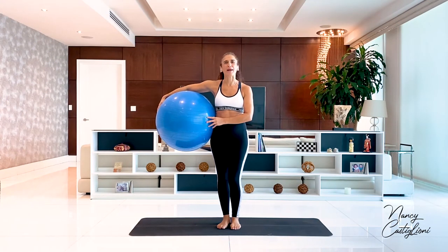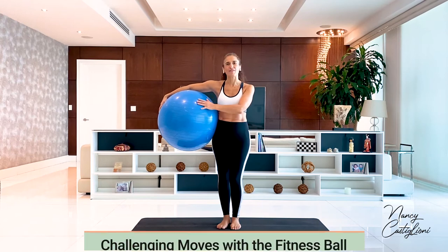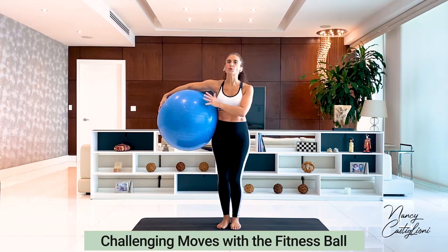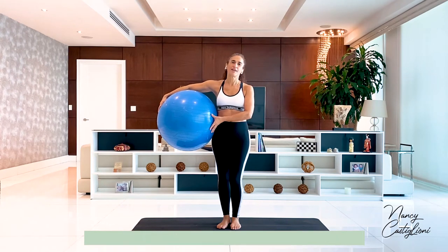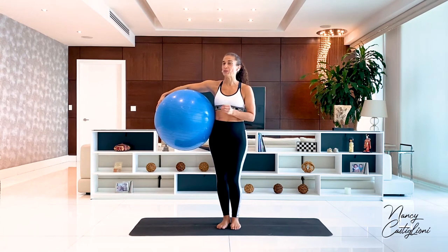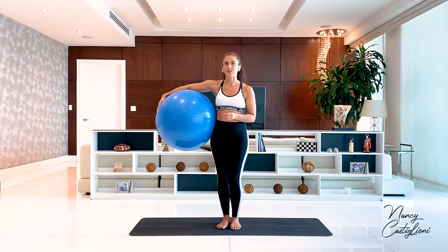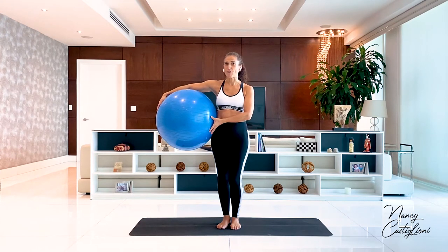Hi, thank you for joining me on the mat again. I wanted to show you a challenging advanced series with the fitness ball that you can do on its own if you have warmed up plenty, or as an addition to one of the other series shown here on the platform. The moves are supposed to take you to the edge — they're difficult, they're challenging, so please mind your form. These are probably not for you if you have wrist or shoulder issues, so please stay safe always.